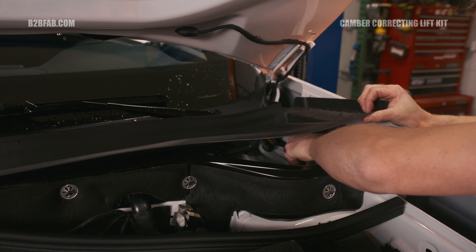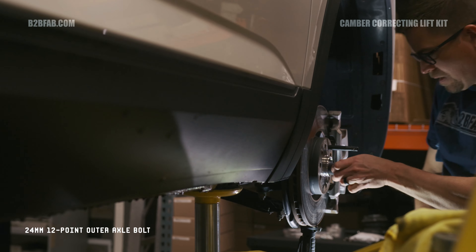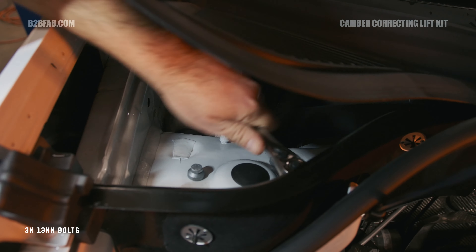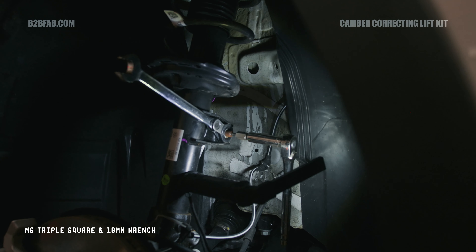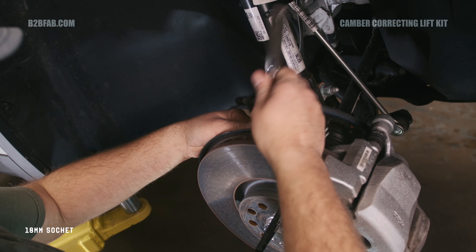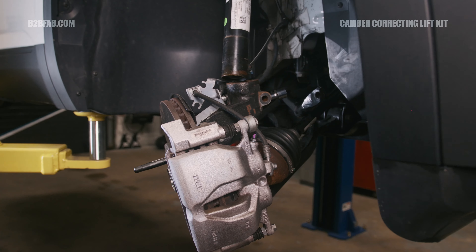Hello, I'm Arno Kissel, and this is Brandon Italian, and thank you for joining us for another B2B Fab install video. Today we're going to be installing our complete lift kit package for 18 to 24 Atlases on our 2024 Atlas Crossport.